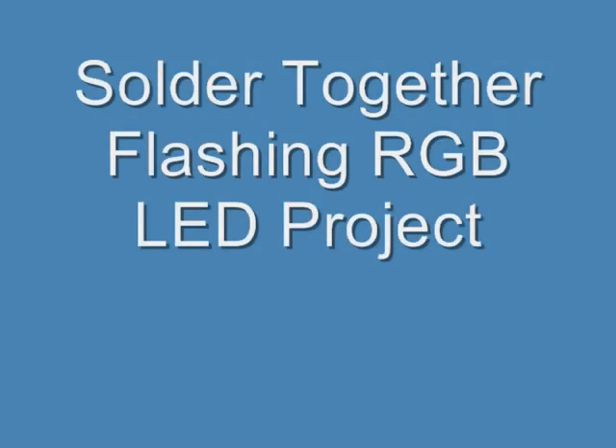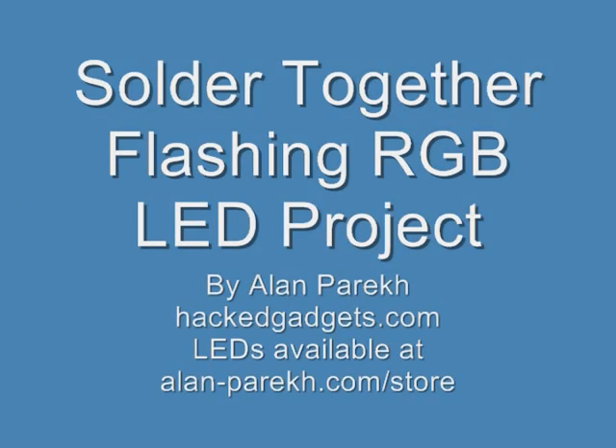For more information, please go to hackedgadgets.com. And to purchase these LEDs and other components, please go to alan-parek.com/store.